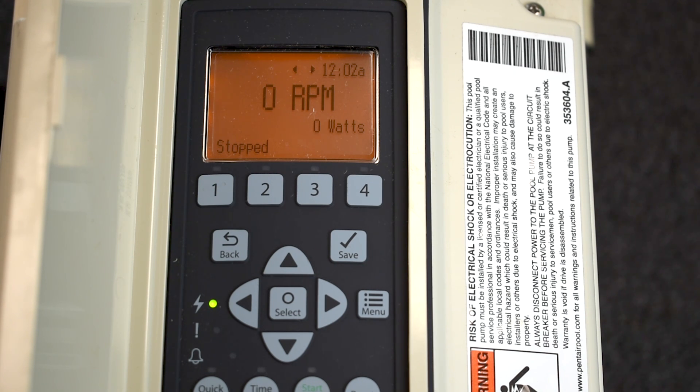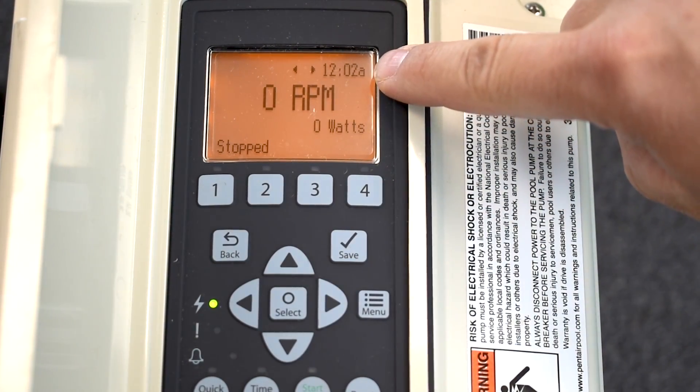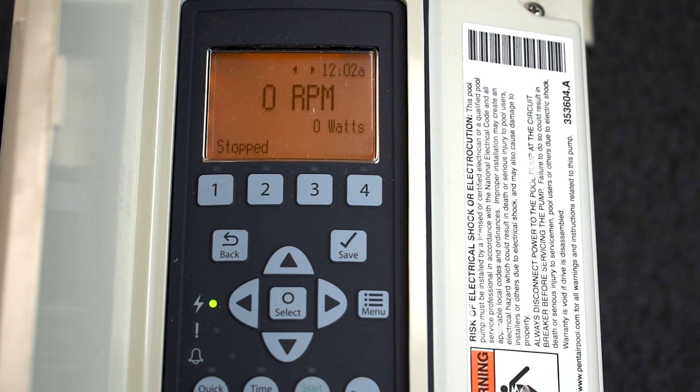The first thing you're going to want to do is set the date and time. The cool part with these IntelliFlows now is that they have an extremely long battery backup, strictly for the date and time. So say you lose power for two, three, or seven days — the time will actually stay. You can see up in the top right corner it says 12:02 AM. We just turned this on two minutes ago at factory settings. So we want to change that, so if you get a power outage and power turns back on at, say, 6:15 AM, it's going to read whatever schedules we have and power into whatever schedule you have.